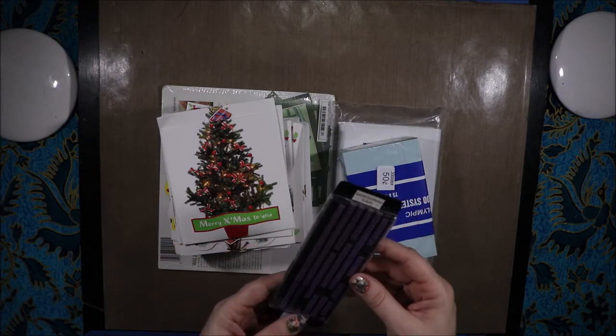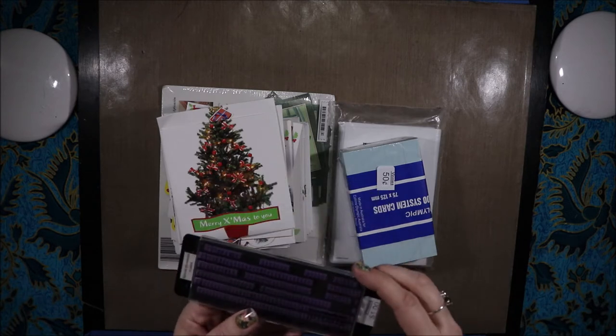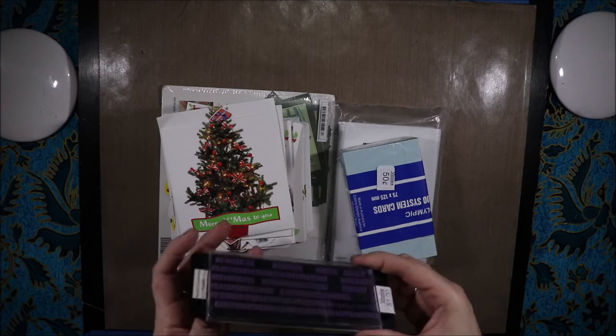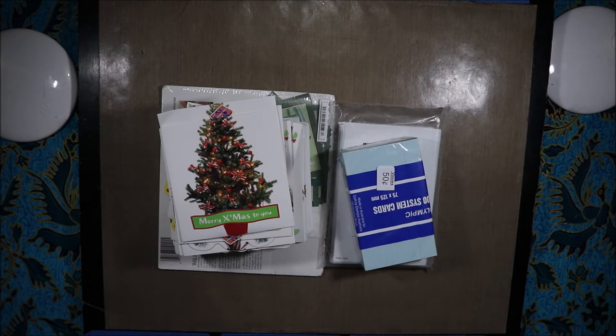Then I bought these Special Occasion 15-point letters. I have a stamp — these are the Just Write ones, I didn't even notice that when I bought them — Special Occasion font. Hopefully they'll fit in my stamp thing that is similar to this, but again, a dollar.